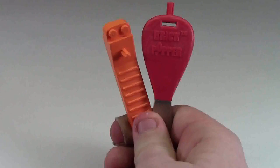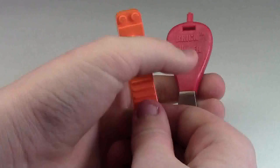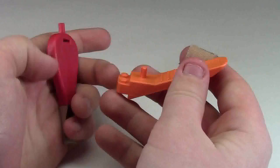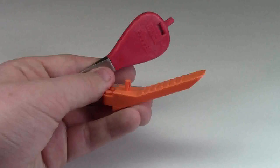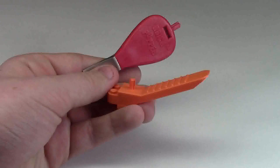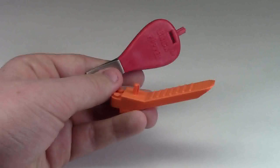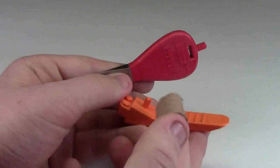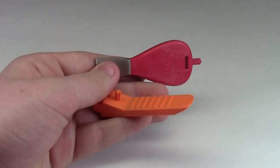There you have it, YouTube subscribers. Even though the Brick Popper is a really great brick separator, it is not as fast as the orange LEGO Brick Separator. Though there are factors that could have affected the result — I've been using the orange Brick Separator longer, so maybe I'm just more familiar with it and find it easier to use. I also noticed that with the Brick Popper you had to position it properly or it wouldn't work.